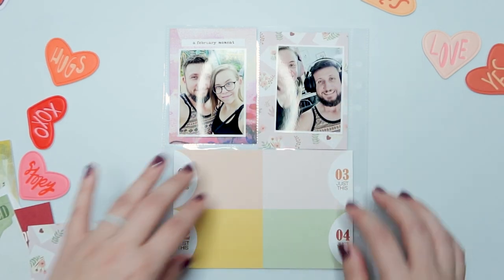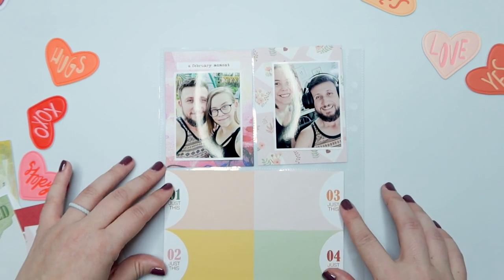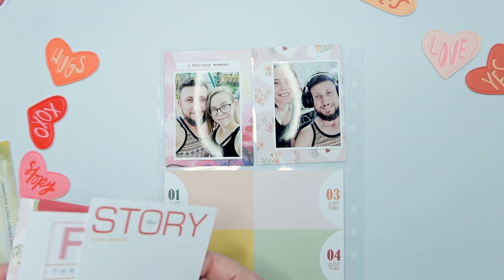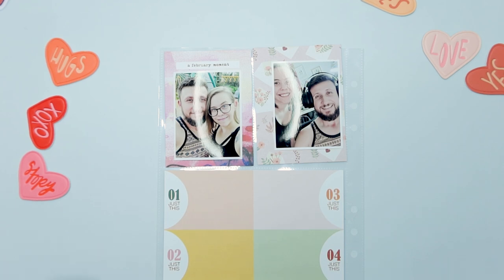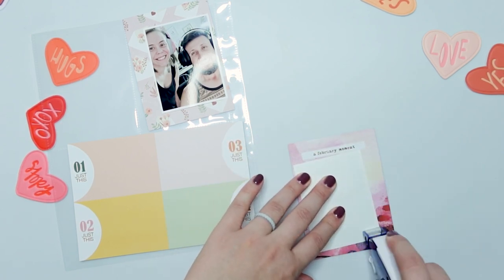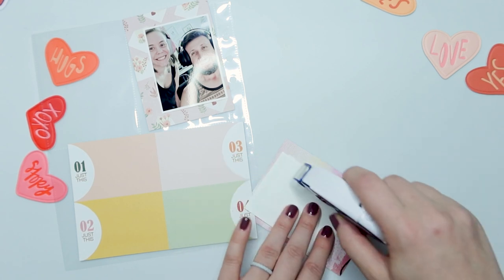This is where I decide I want to use one of the February Stories by the Month cards from Ali Edwards. I'm going to place our photo underneath the little title that says 'a February moment,' so instead of using that card for journaling I'm using it as a backdrop for my photo. I'm also going to use one of the four by six cards from that kit — it just has a list of four things that say 'just this' on it.